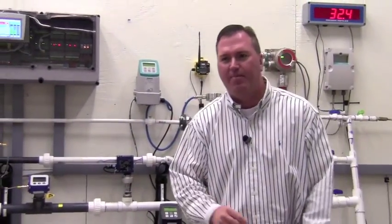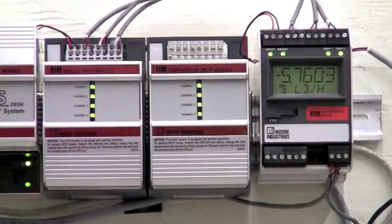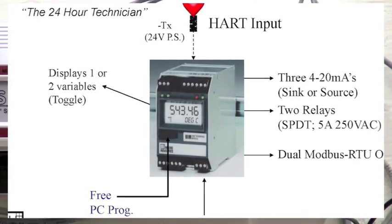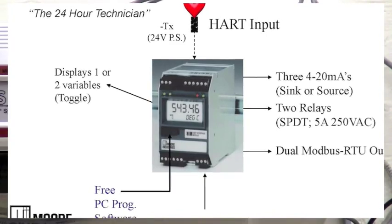You must have a HART smart device like the HIM to analyze the HART device. The HIM will accept your HART input and display two variables on a large five-digit display. It will also provide up to three 4 to 20 milliamp outputs, two relay outputs, as well as a Modbus output.